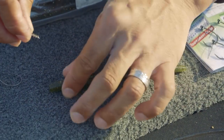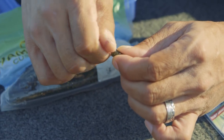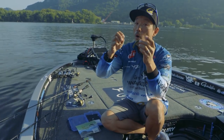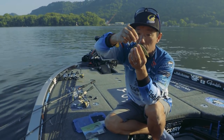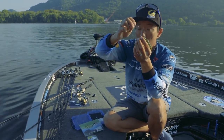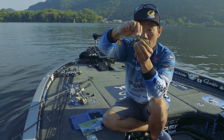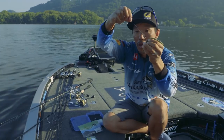I put this G7 screw tungsten weight on the head. Now, most people use an O-ring, but when you use an O-ring, you can only set the hook one way. But if you're using this silicone tube, you can set the hook either way — this way or sideways. If you put it this way, it's more weedless.